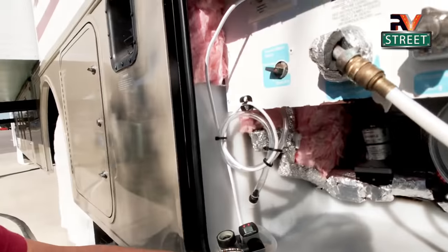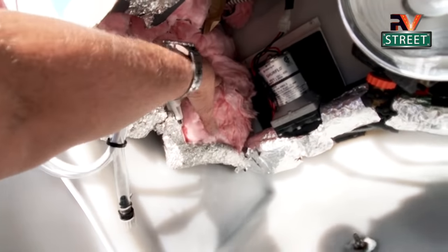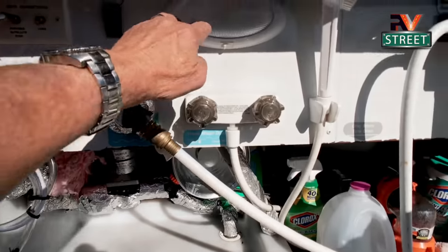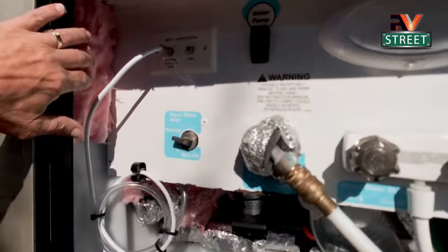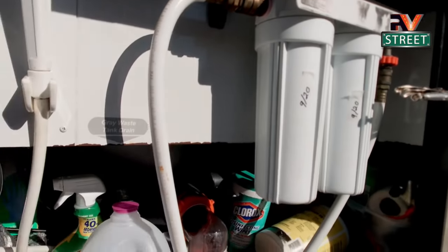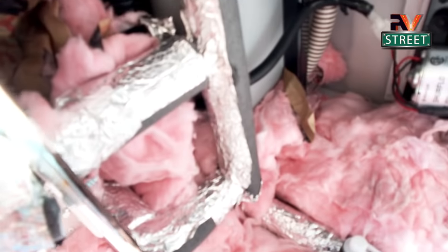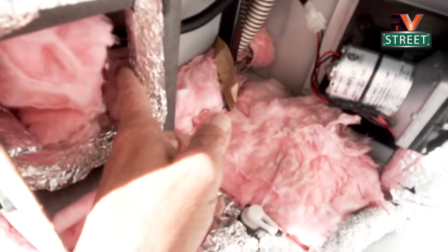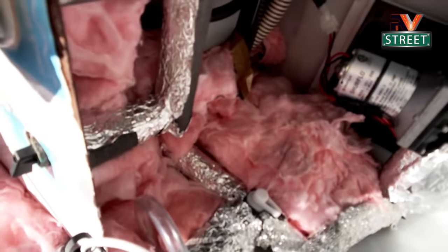I also went in here and insulated all of the piping. This is where I first started putting in the R19 — I took this cover completely off and put R19 all up inside here, all the way back. I insulated all the entire walls, and I did all of the pipes too with the foam insulation tubing. So this wet bay is totally insulated.